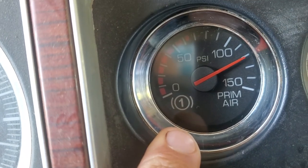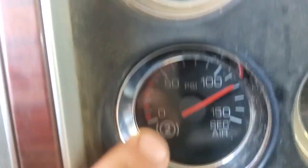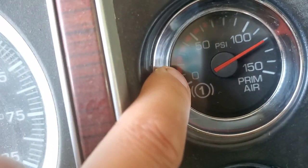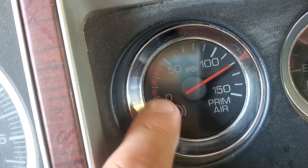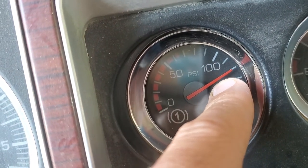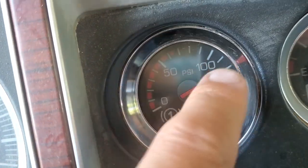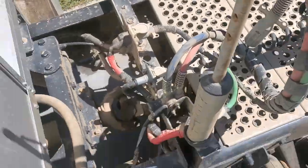If you're a trucker you should be very familiar — you have your primary and your secondary. This is basically how your truck operates; you need air for pretty much everything. First things first, you want to build your pressure to — really you want to have it at 120, but 100 will do.